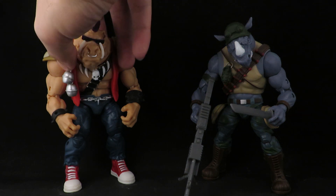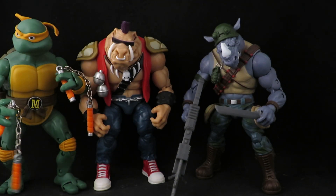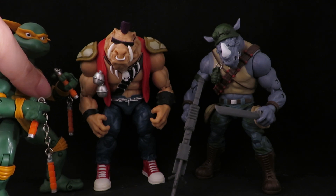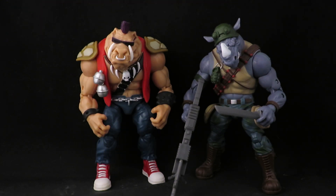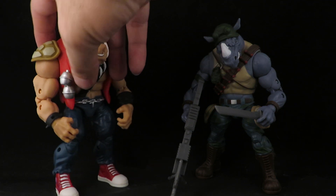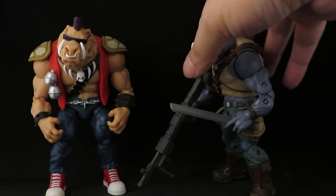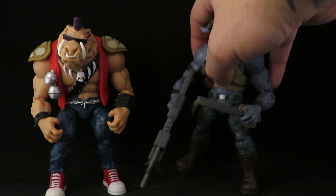My only nitpick is their size. Somehow the turtles are larger than Bebop and Rocksteady, and that just seems wrong — it was kind of disappointing. You can crouch the turtles to make them appear smaller, but these two are way too small and do not scale right. I like how they look and they look meaner than the cartoon, but they should have been bigger.